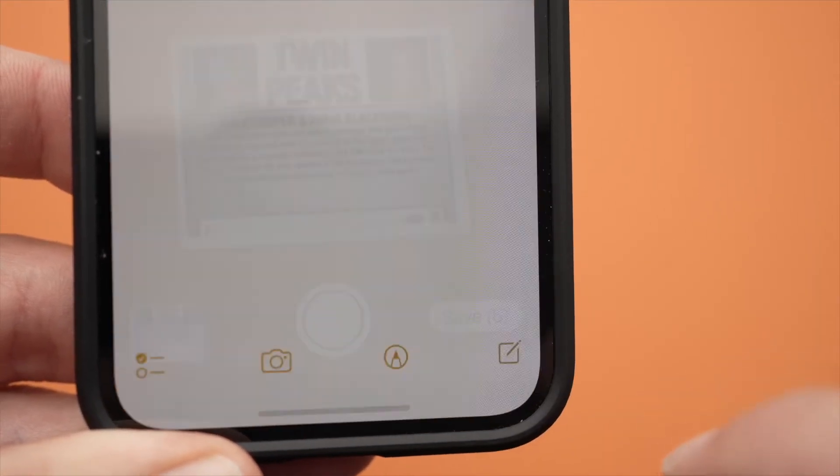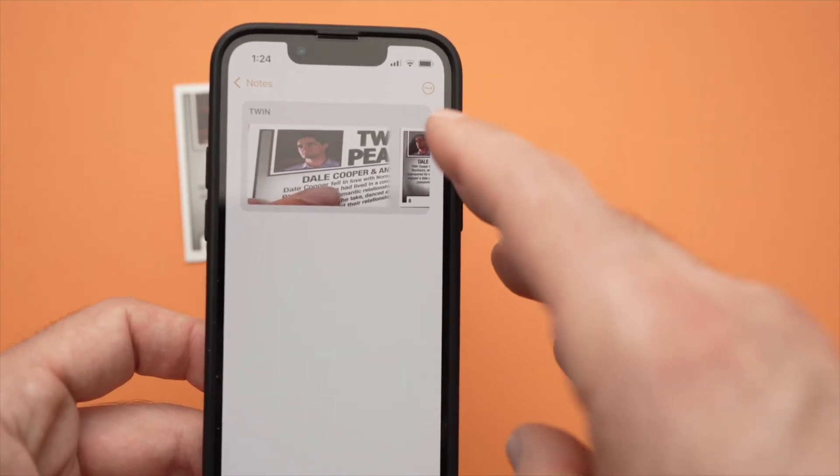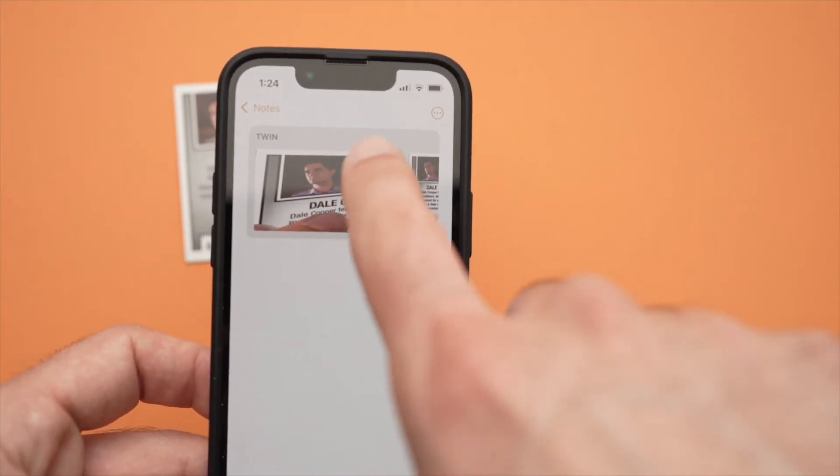Let me press Save — and here we go. Everything I scanned will be in Notes, right under here.